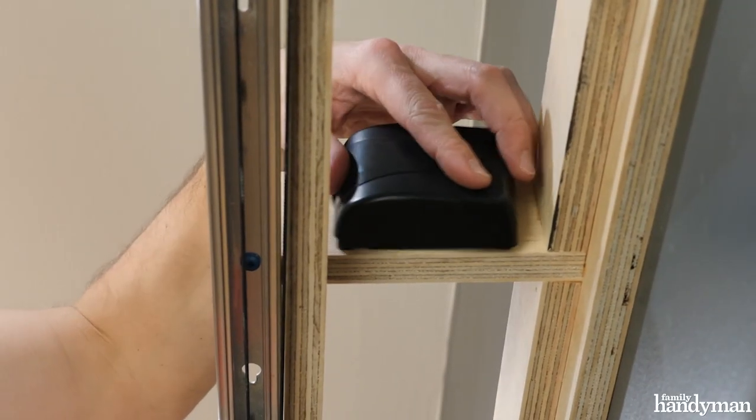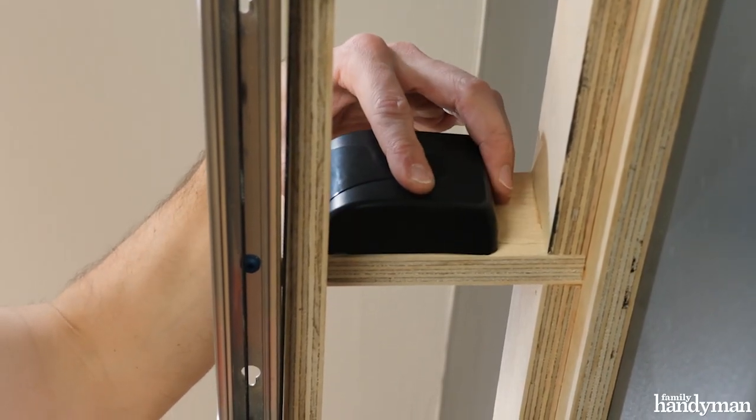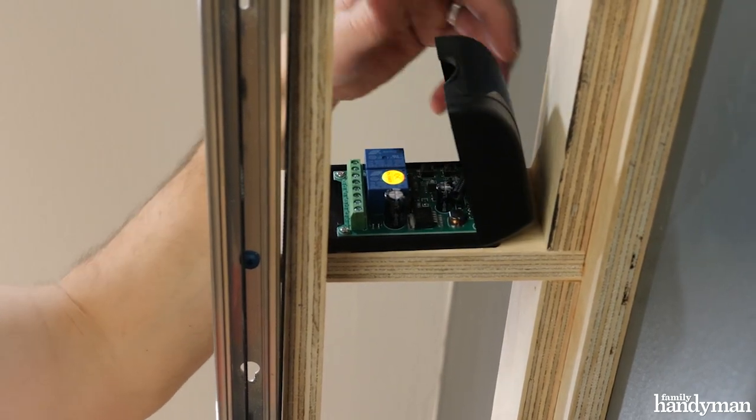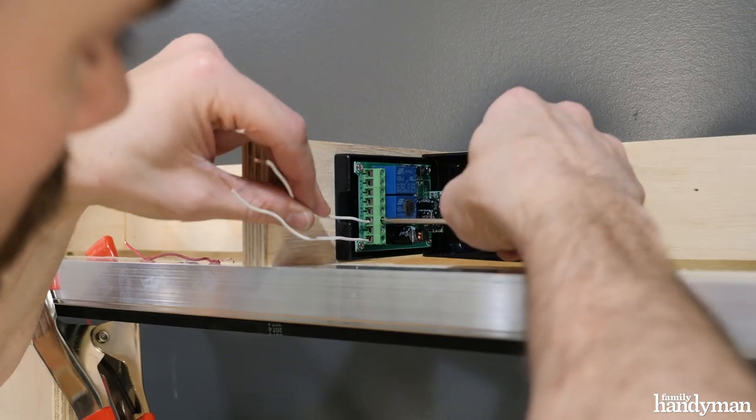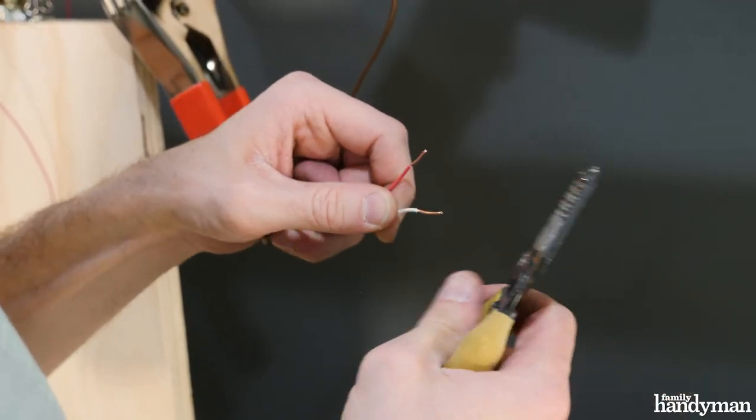The transmitter I'm using has two channels. One makes the motor spin clockwise, the other counterclockwise. These connections are really easy to make, and I'm just using the wiring diagram that comes with the transmitter.